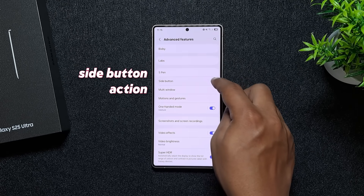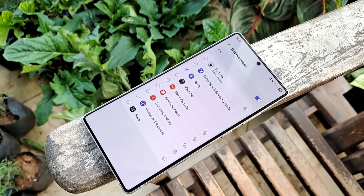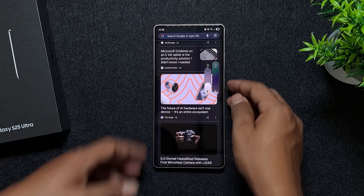You can also change the side button function — it's set to open the camera with a double press, but you can change that. Plus, if you get the Samsung Sound Assistant app, you can tweak the volume for each app individually, which is awesome if you want to control them separately.